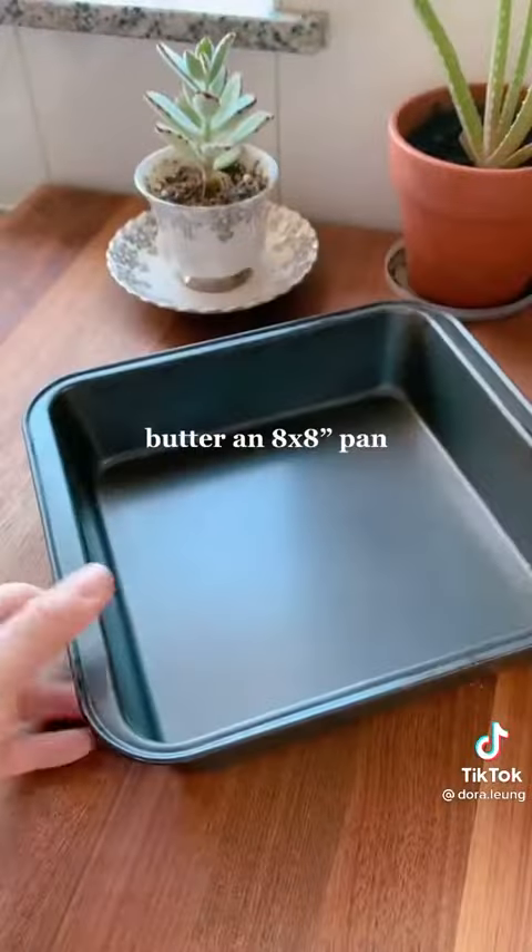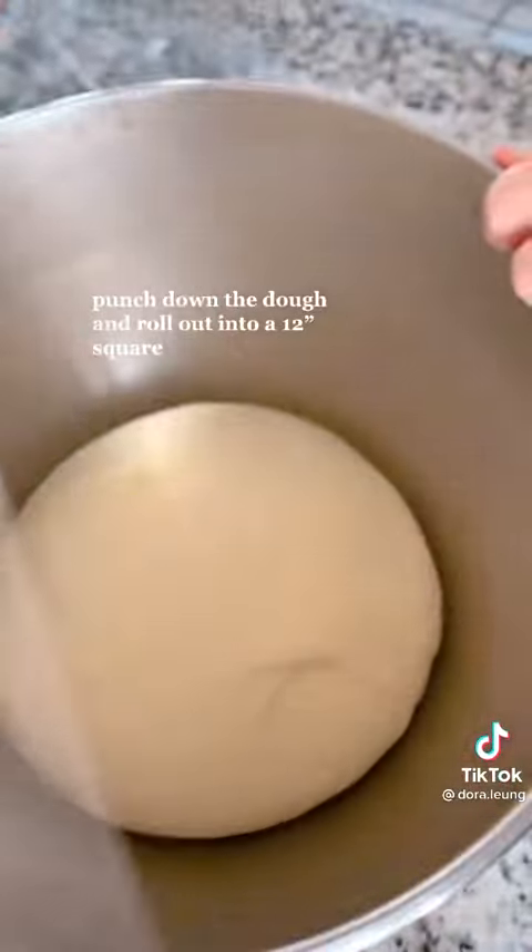Roll out the dough onto a floured surface and put it back into a clean bowl, cover until doubled in size, then butter up an eight by eight inch pan.